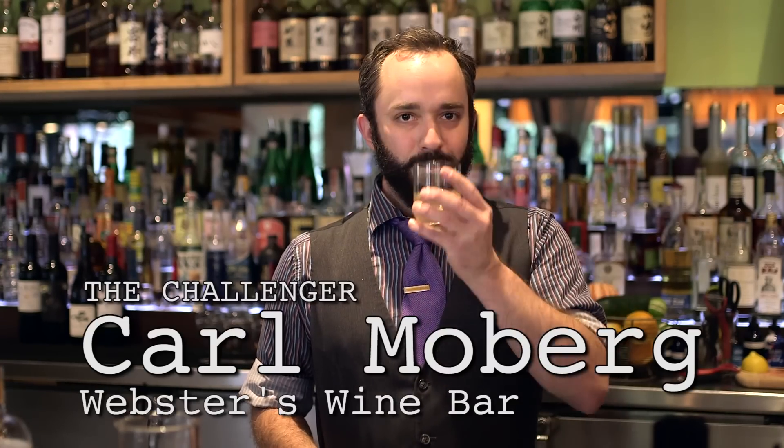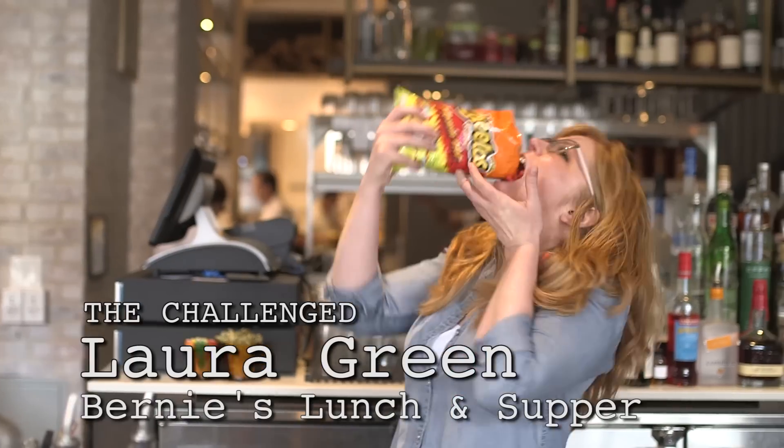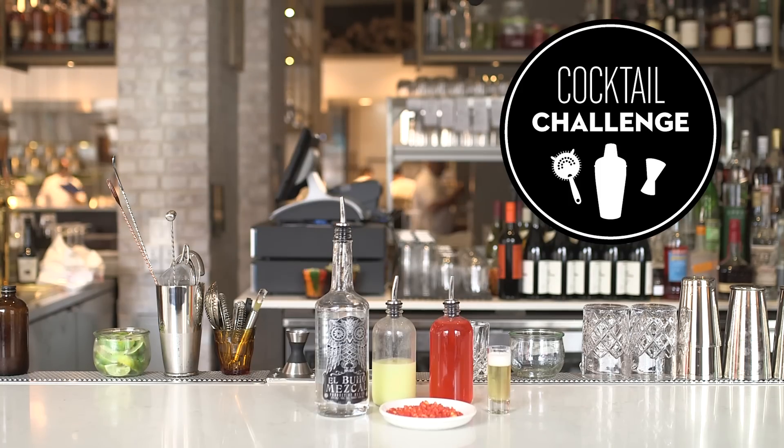So here's how it works. One bartender, the Challenger, picks the ingredient. Then another bartender, the Challenged, makes a cocktail featuring that ingredient. This is Cocktail Challenge.